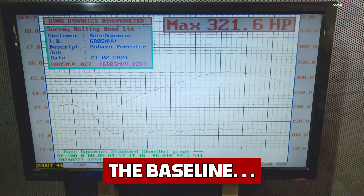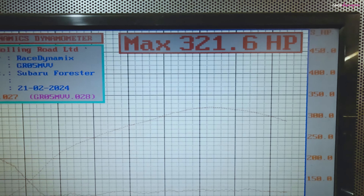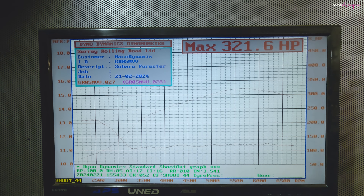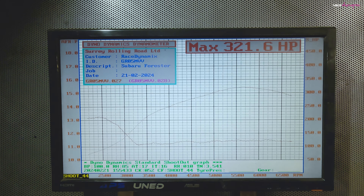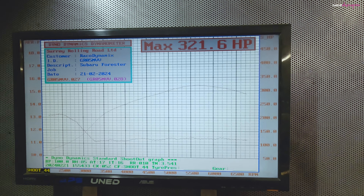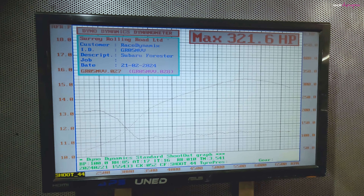New baseline: 321.6. So the cam timing being a tooth out on the VVT inlet made absolutely zero difference. That's where we're at, and that's what I'm going to improve on with the three-port, hopefully.